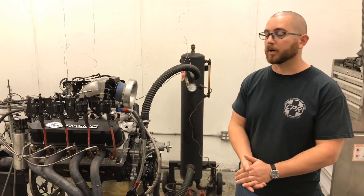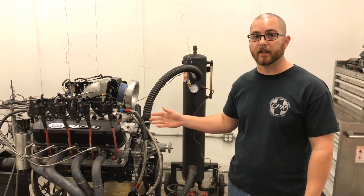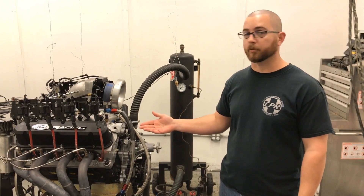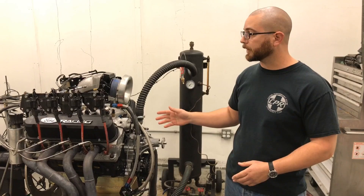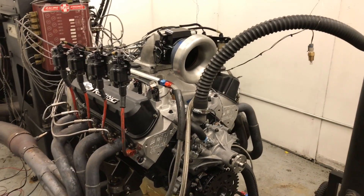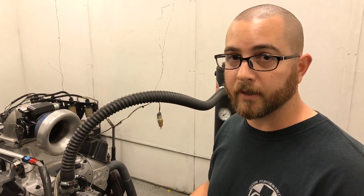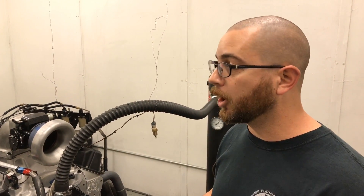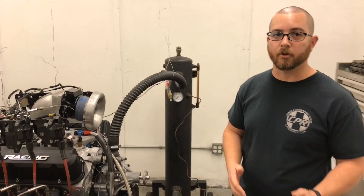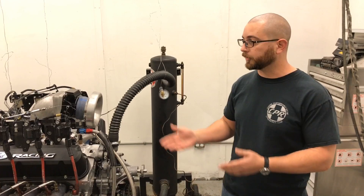We're back, and this time we're going to test out the third cam — the largest cam we have. This one's 256 degrees duration; the last one was 252. The lift is about the same, roughly 630 lift with a 1.6 ratio rocker. We're going to see if it really makes a difference. Nothing has changed — we're still using the Edelbrock Super Victor EFI intake and the same 102mm throttle body. With a hydraulic roller, you typically don't want to go too big because you've got a heavier lifter — that's where guys go to a solid roller. So we'll see what comes into play.